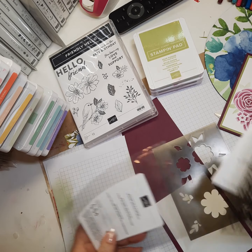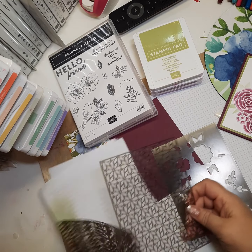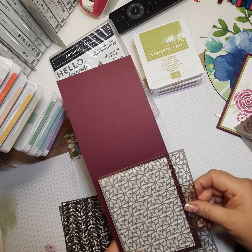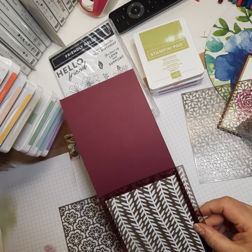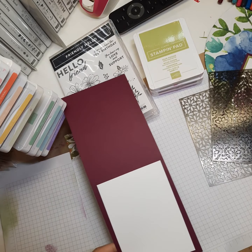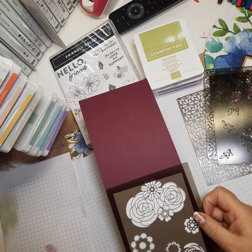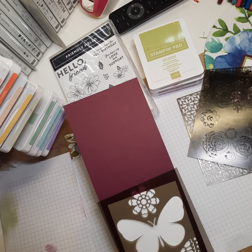I haven't used the background ones yet, but here are the backgrounds — maybe if I put them against this dark paper you can see them. This one is really cool, I can't wait to try it. Then there's this kind of leaf vine — that'll make a really cool background. There's another one so pretty. Then the other three in the set: some flowers and leaves — these are my all-time favorite, the ones I used in the card — and then there's the butterfly.